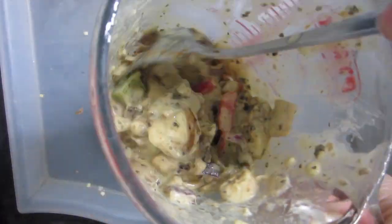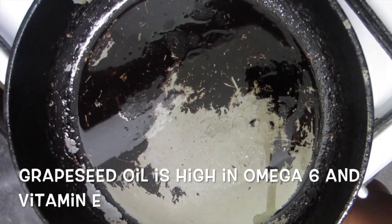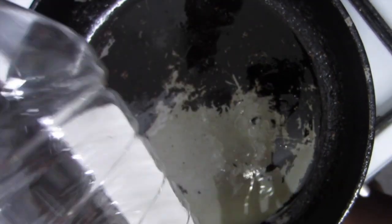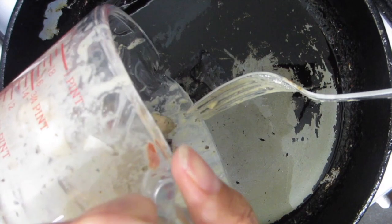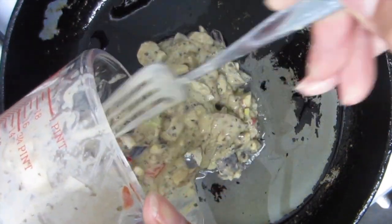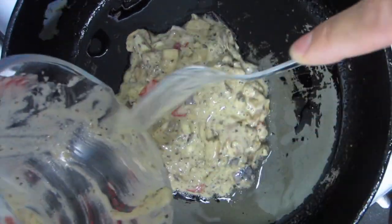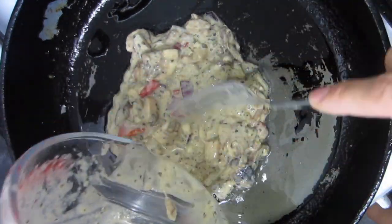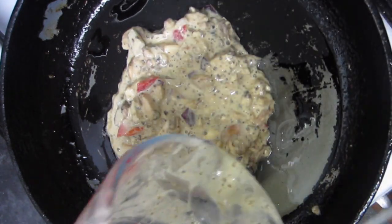I'm just giving it one last mix. Now I'm going to take some grapeseed oil and warm it up in the frying pan. I like to use green pans as they're toxin free — I'll link below where I purchased mine. Just adding it to the heat.